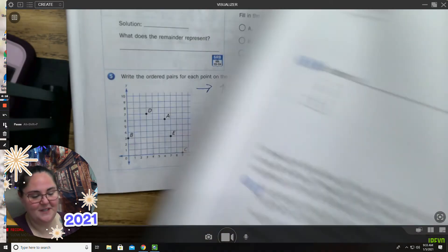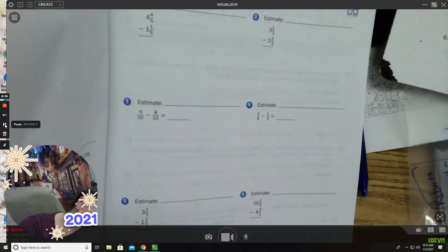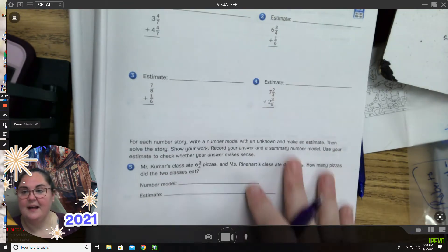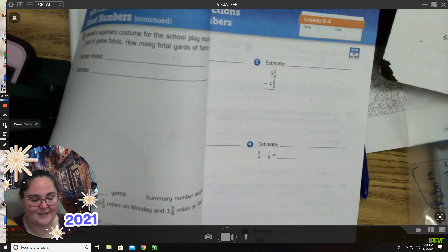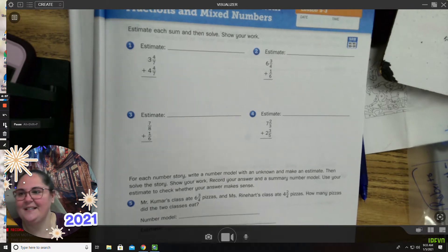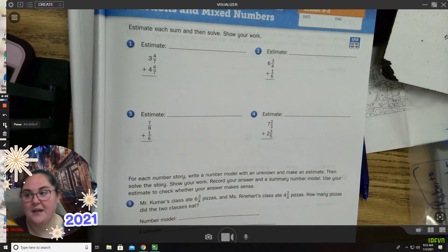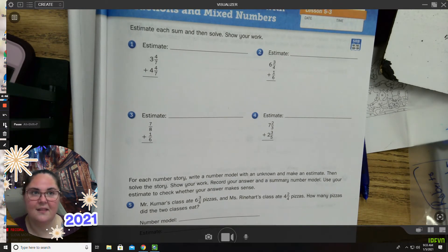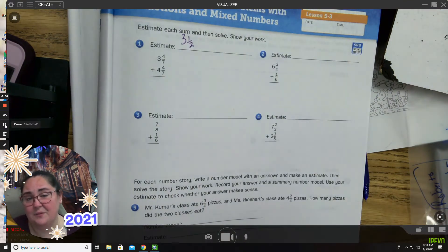We're going to do a few more using an estimate and then solving and showing our work. This is on page 161. We're going to do some addition with mixed numbers. We'll do this page together, and then the next page you're going to do as a check of understanding — I want to see if you can do those on your own. Number one: estimate, then solve and show your work. Three and four-sevenths — I'm going to think about four-sevenths and say that's about three and a half.